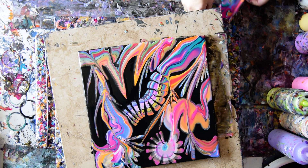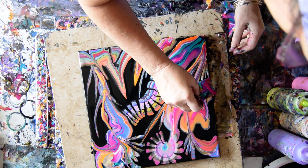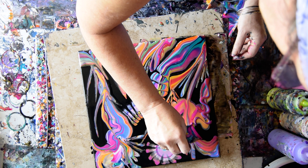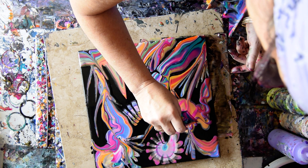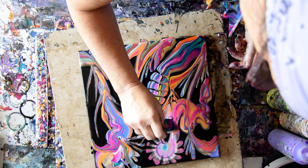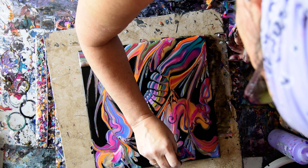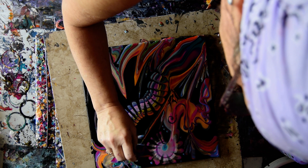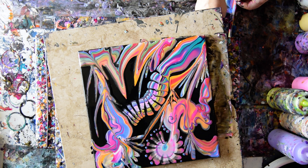I'm getting somewhere finally, maybe, hopefully. I'm going to do a little dribble. I always say — I do like dots. I can't help it.